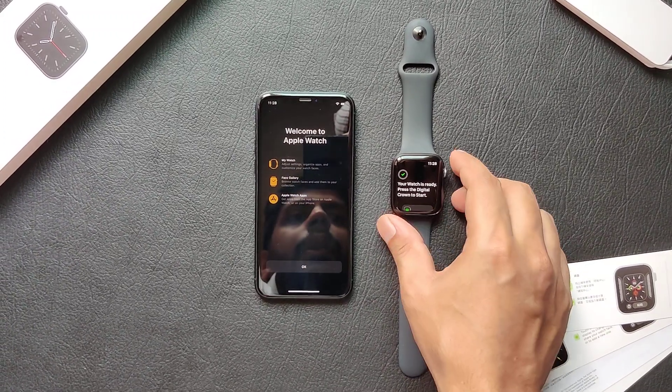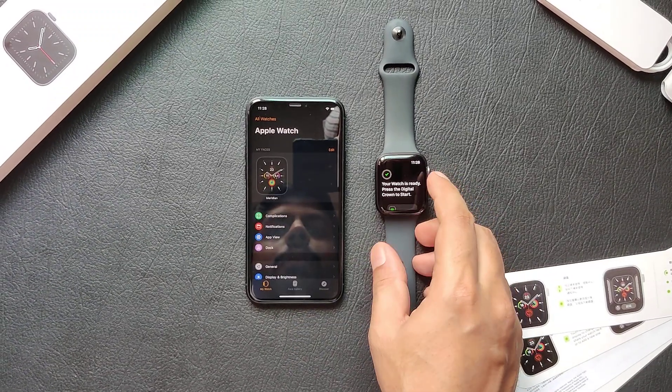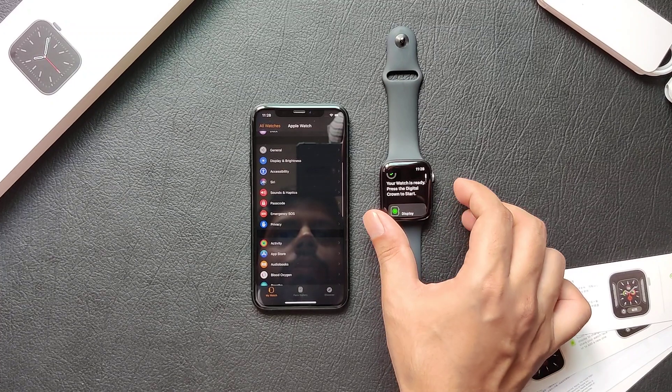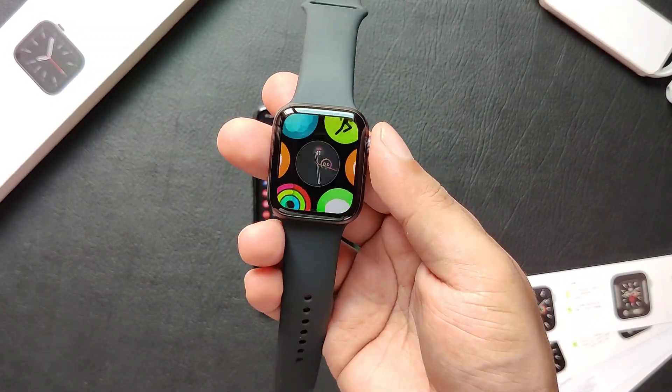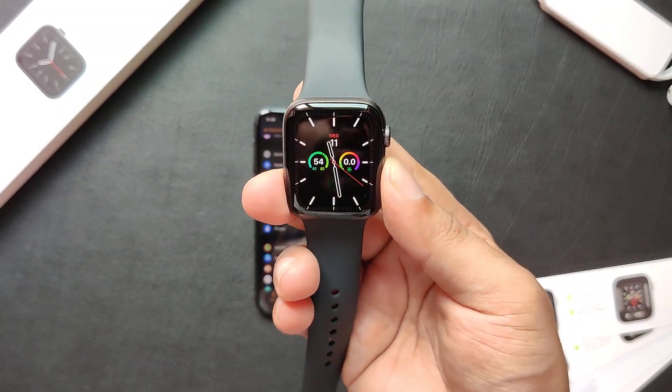OK, so the syncing process is complete. Here you've got the watch all set up.